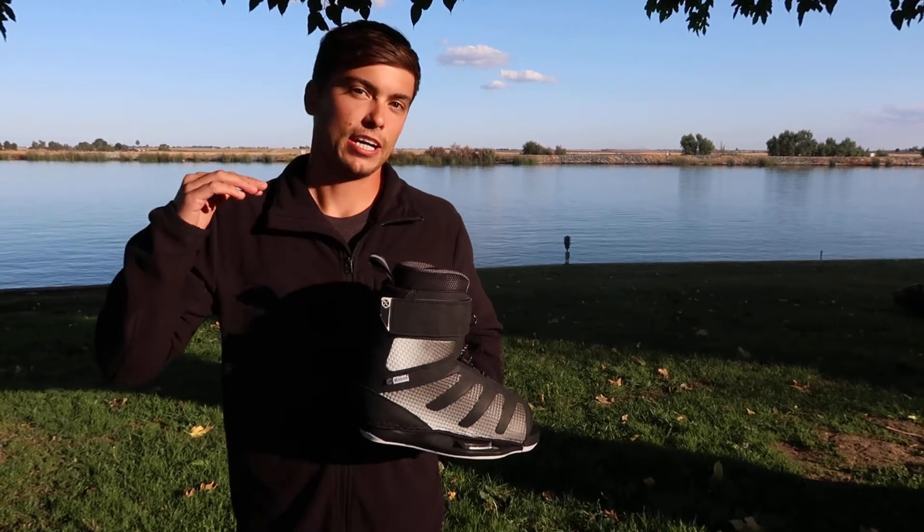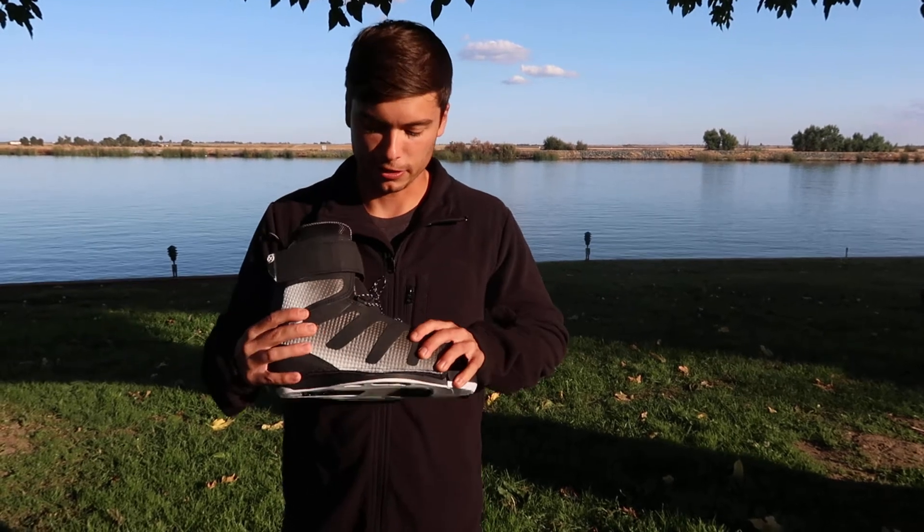So if you're really going big and wanting to learn how to clear the wake even more massive or go both sides, it's going to give you a nice stability for that.